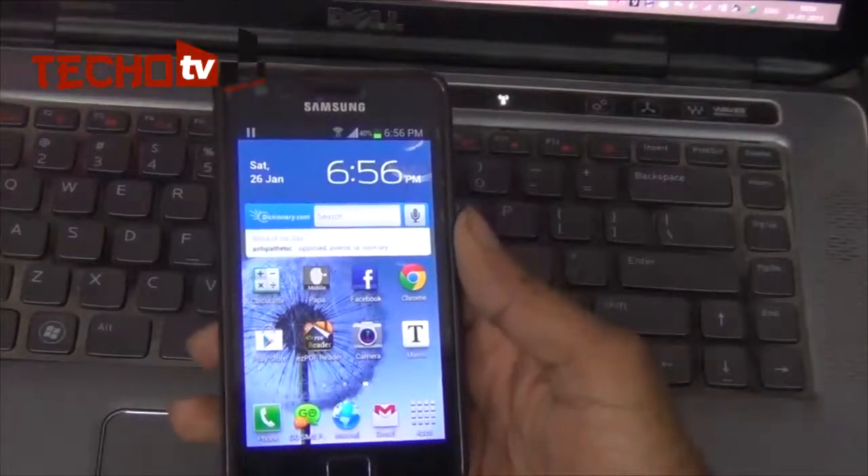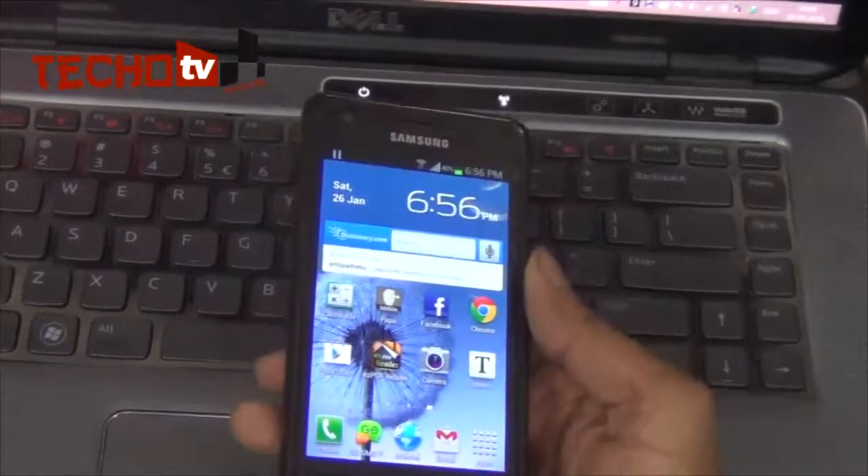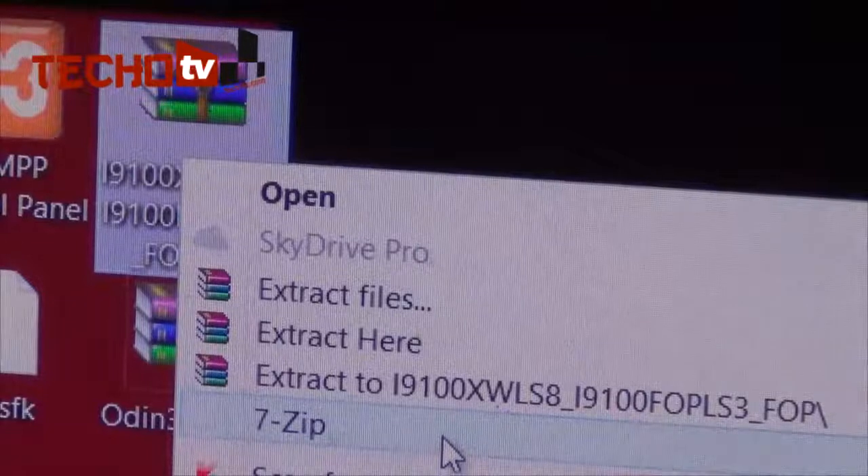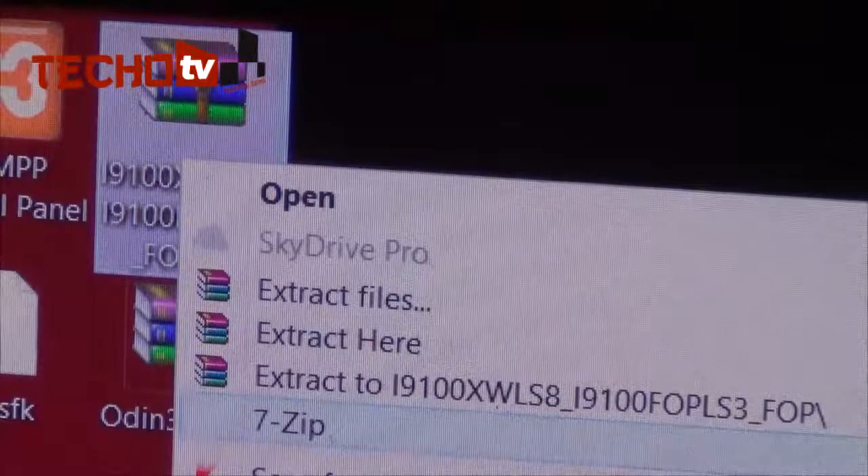To do this, first you need to download two package files from our website, which is given in the description section below. I have already downloaded these two packages on my computer — this is the firmware package and this is Odin, the program used for flashing your Samsung smartphone. After downloading, these are compressed zip files, so you need to extract them using any program like 7-Zip or the default extractor in Windows.